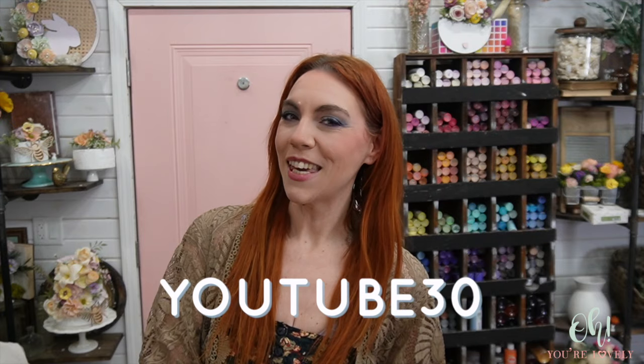Now before we get to the ranunculas, just to remind you, if you'd like to find out more about the 150 style wood flowers, craft supplies, and greenery that we carry, go on over to ohyourlovely.com. Use the code YOUTUBE30 to get 30% off one regular priced order — everything in your cart, as long as it's regular priced. That does include the ranunculas, unless they're on sale that day.